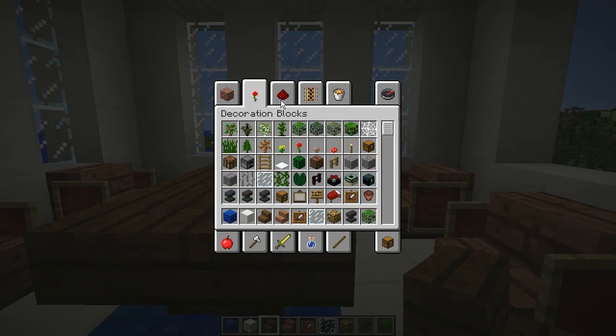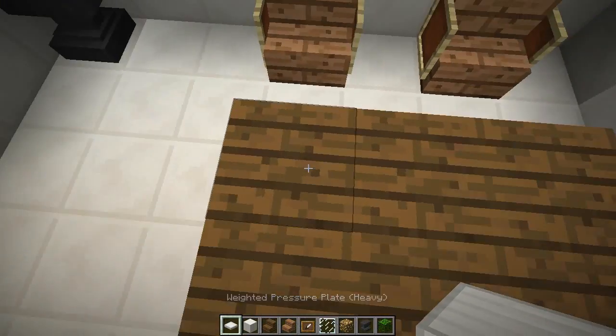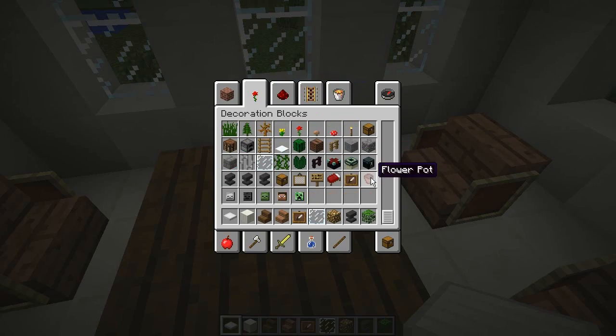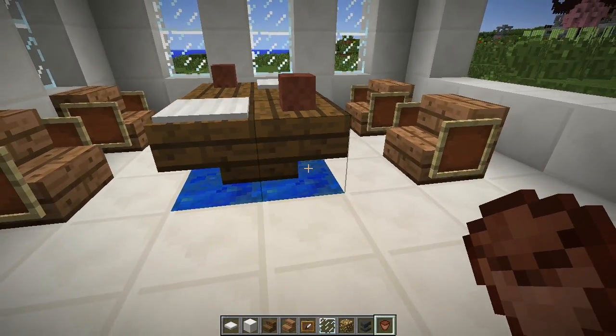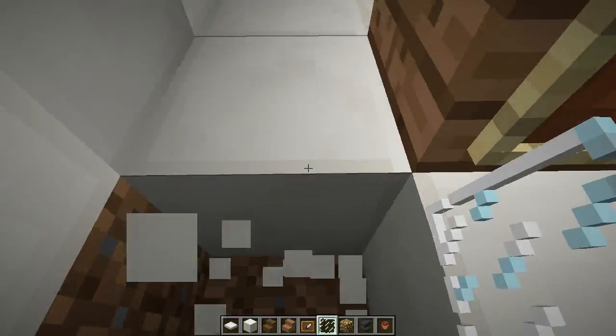Let's go ahead and decorate the table a little bit. We're going to want some pressure plates — you can use any kind you want, but I like the look of the iron ones, the weighted pressure plates. Toss one here and one here, and flower pots which make good cups — one there and one there. Decorated table!